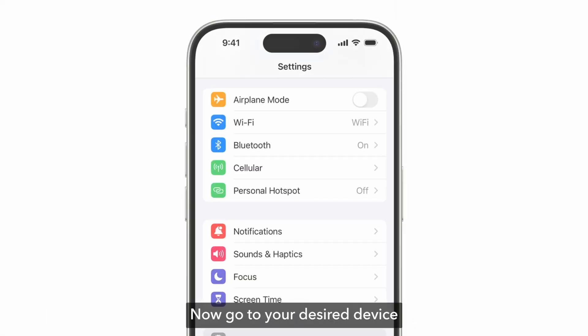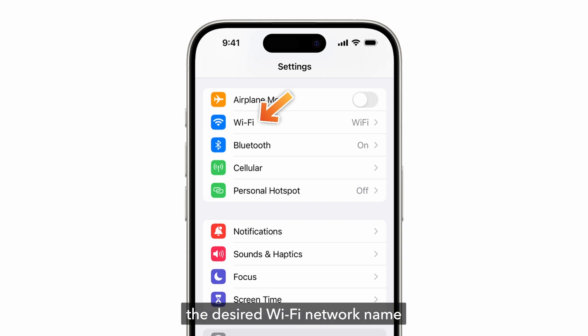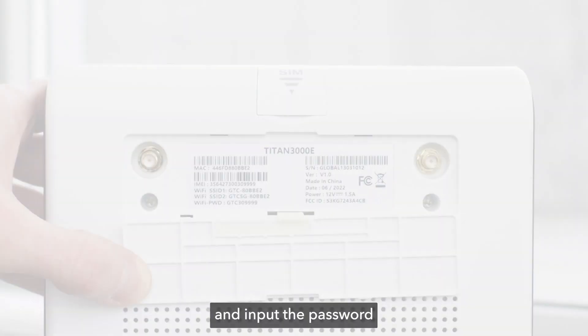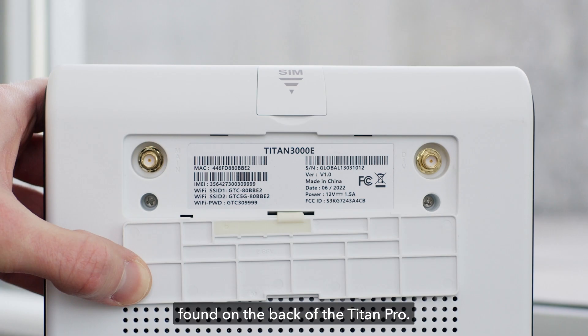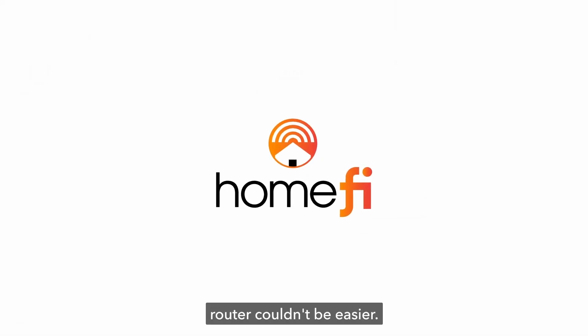Now, go to your desired device, like your cell phone, laptop, or tablet, and navigate to the settings menu. From there, select the desired Wi-Fi network name and input the password found on the back of the Titan Pro. That's it! Setting up your Titan Pro router couldn't be easier.